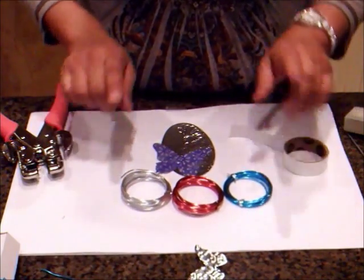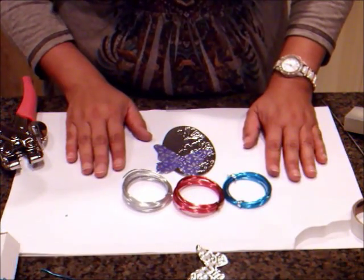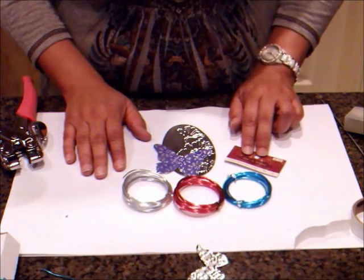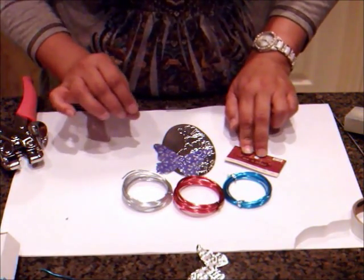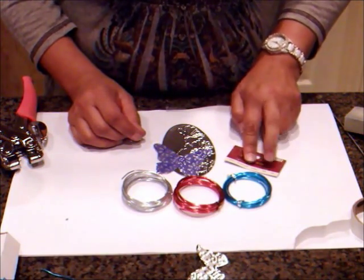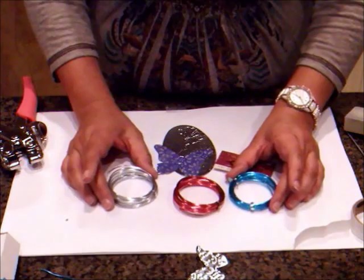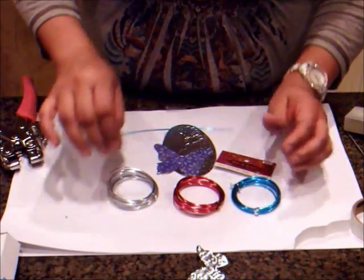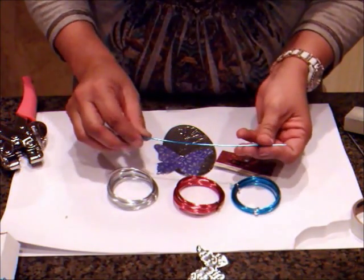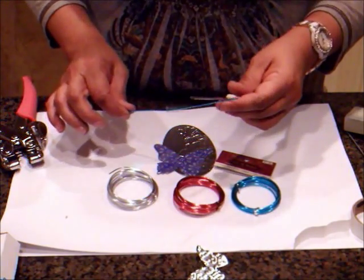This is wire that I found at Hobby Lobby or a craft store — I found it in the jewelry section. This one is called On A Wire. It's a 16 gauge — the higher the gauge number, the softer the wire. It comes with three yards. It was $1.99 but 50% off and it's in the jewelry section if you go looking for it. It's very soft — you can bend it with your fingers — and that's what I'm going to use to dress this up a little.